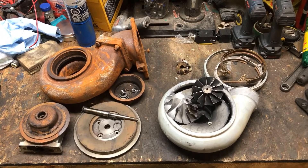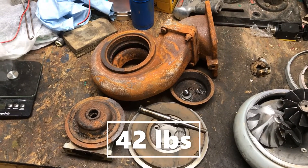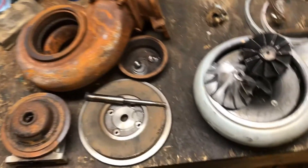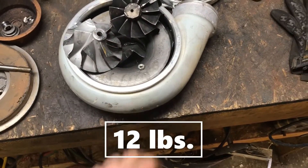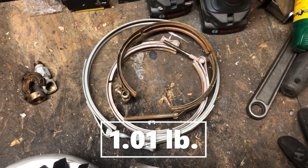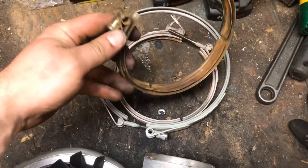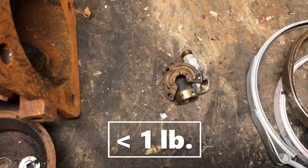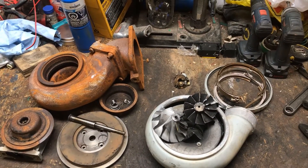Nice quick easy scrap. Here we have 42 pounds of regular iron — it will be going as tin. Then we have 12 pounds of aluminum; this whole housing here is aluminum. We have just over one pound of stainless steel, non-magnetic, for these turbo clamps. And then a tiny little bit of brass. So not bad for about 10 minutes work.